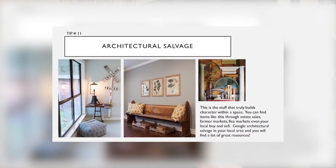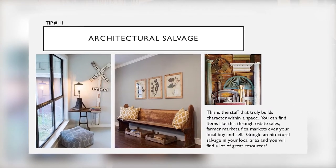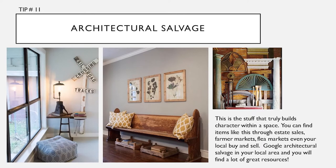I realize I accidentally doubled tip eleven, so there's actually sixteen tips — you get a bonus tip! Tip thirteen: architectural salvage. This is the stuff that truly builds character within a space. You can find items like this through estate sales, farmers markets, flea markets, and even your local buy and sell. Google architectural salvage in your local area and you will find a lot of great resources.